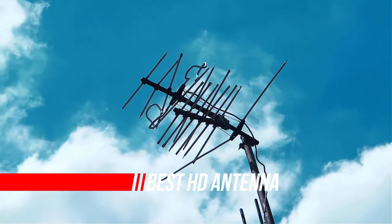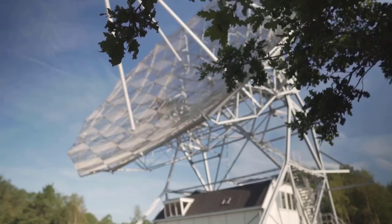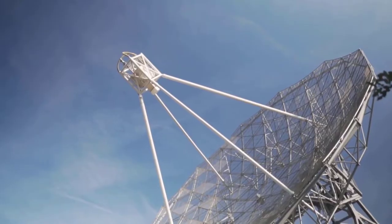The best TV antennas deliver shows, sports, news and movies with no monthly bills. If you want to cut the cord but keep live TV, you'll need the right antenna to tune into over-the-air broadcasts. Here's what you need to know, along with our top picks.